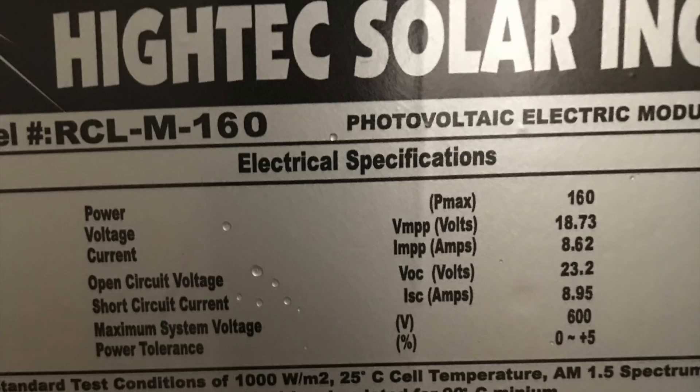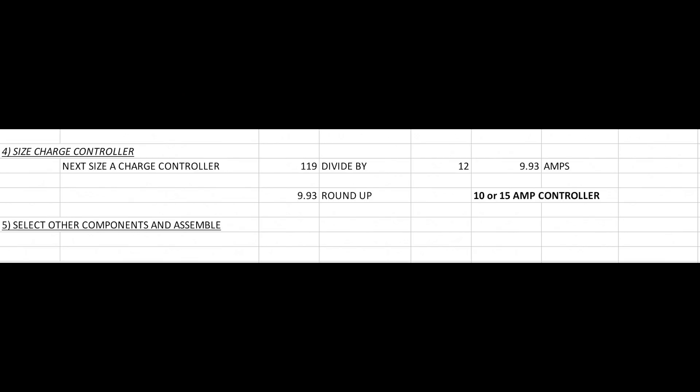Because we're using a PWM controller, you need to make sure you get a 12-volt panel. You can tell by looking at the Vmp on the sticker - it'll be somewhere in the range of 17 to 19 volts. The next thing is to figure out what size charge controller we need. Charge controllers are rated in amps, so take our 120 watts of panels, divide by our nominal system voltage of 12, and we get 9.93. We'll round that up to a 10 or 15 amp controller - we'll go with 15 amps because it leaves room for expansion and there are a lot of good choices at that size.